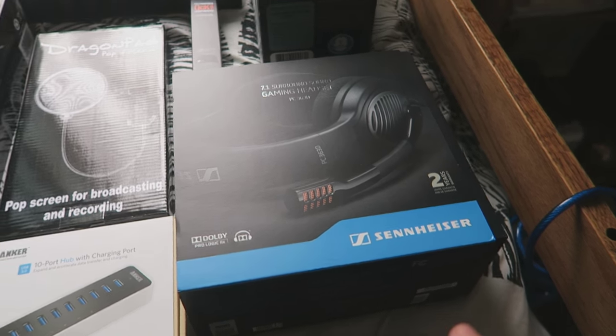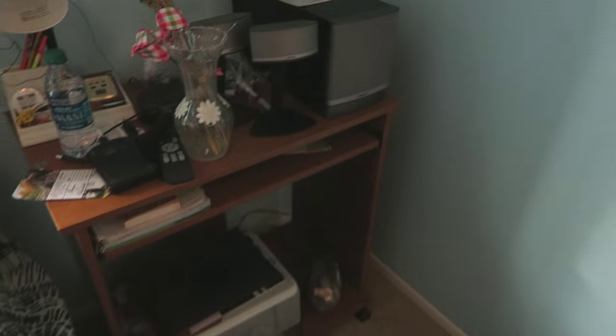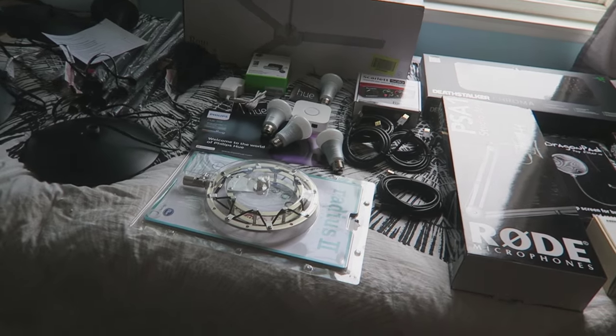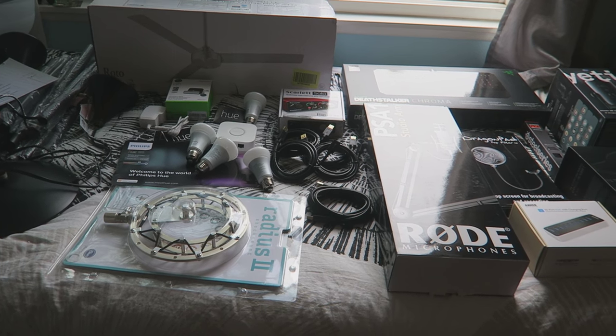We've also got Sennheiser headphones — really excited to unbox these — and a Blue Yeti in case the Pro doesn't wind up working. And over here we've got the Bose speakers, and then this is the standing mat, which is going to help a ton for actually standing for long periods of time. So the next thing on the list is before we get to any of this, we have to take apart the old desk. Let's go ahead and do that.